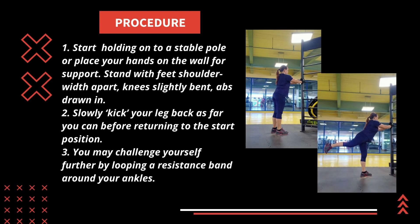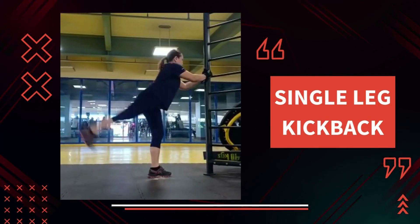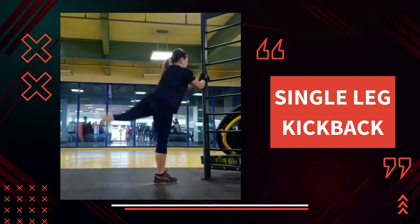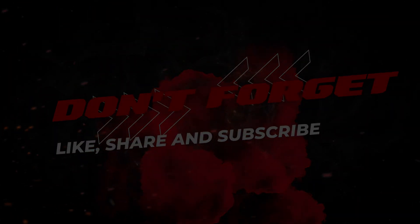To perform a single leg kickback, start holding onto a stable pole or place your hands on the wall for support. Stand with feet shoulder-width apart, knees slightly bent, abs drawn in. Slowly kick your leg back as far as you can before returning to the start position. You may challenge yourself further by looping a resistance band around your ankles.